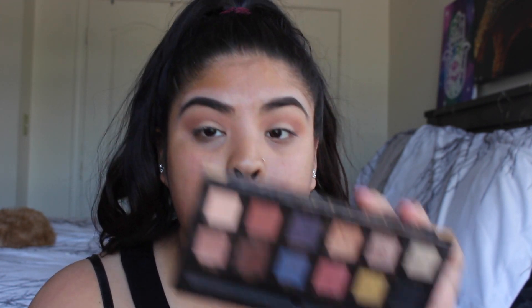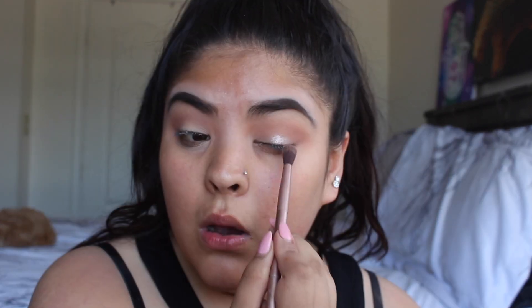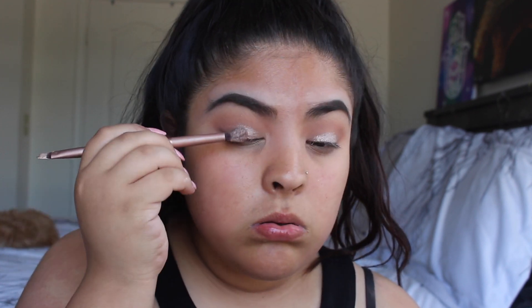And we're going to grab the shade Pink Champagne. This is a very pink champagne-y color — oh my god, that is so pretty! My dad would get mad because I'd be wasting my money on makeup, but I just want to buy a whole beauty store.